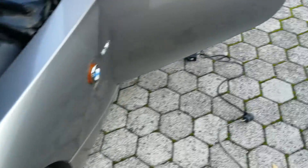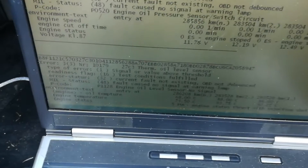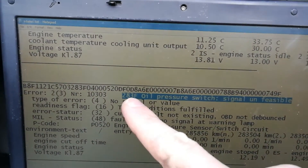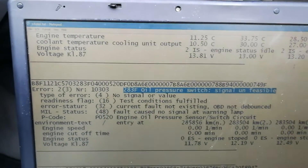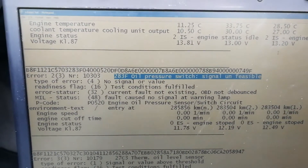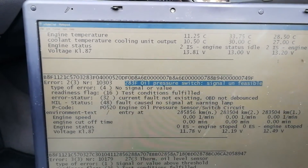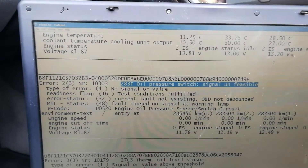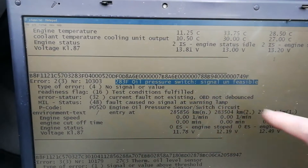I was scanning my car for errors and I got this error which is 2A3F oil pressure switch signal unfeasible. I looked into this error and I realized that this could be due to the pressure switch being stuck in the pressure-on position, which means it is reading pressure when the engine is not working — which is incorrect — and that's why it says unfeasible.